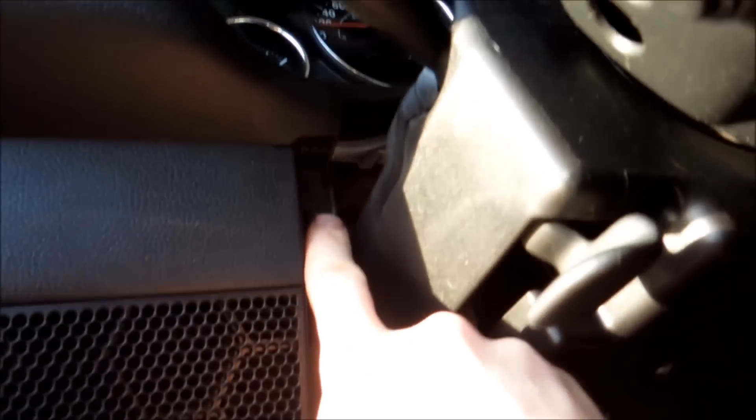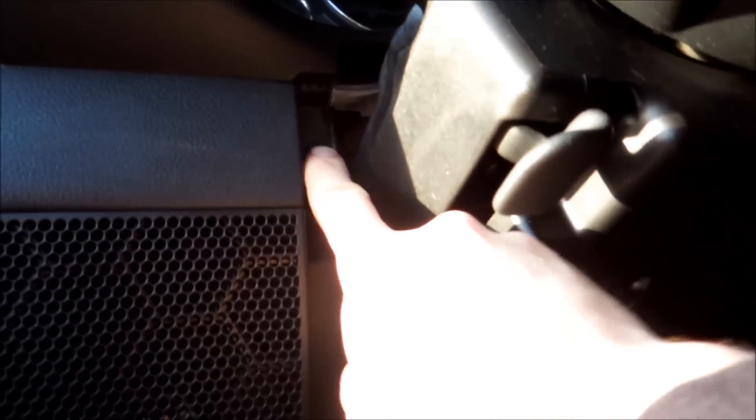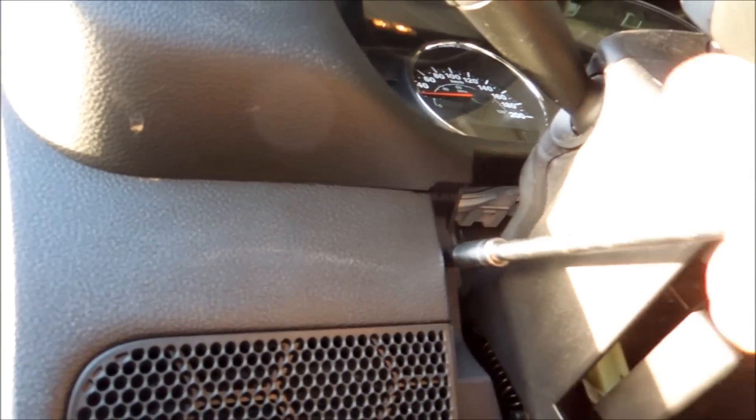Just under the steering column you'll see this — pull on it. Right beside the steering column, one more, and then one more on that side. You'll have one just like this on that side. When you pull that, then we can start pulling on this whole thing. Let me just put my wrench back together here.